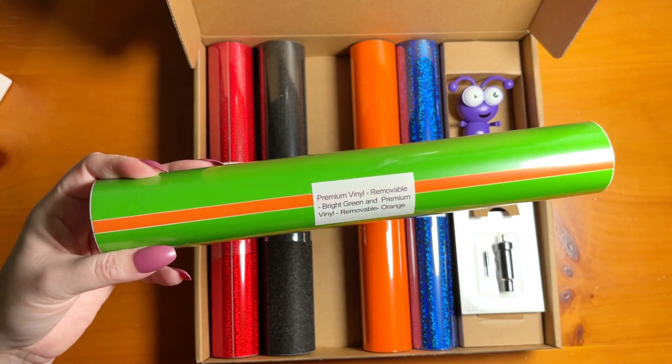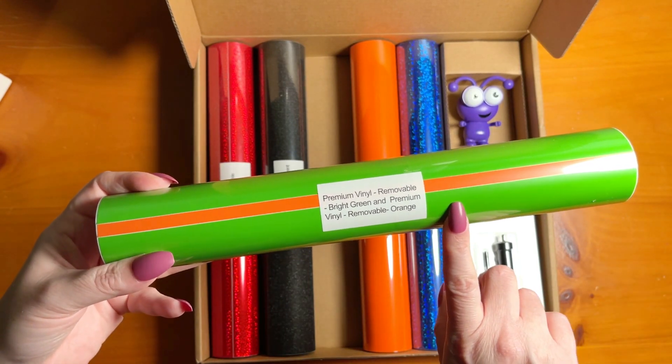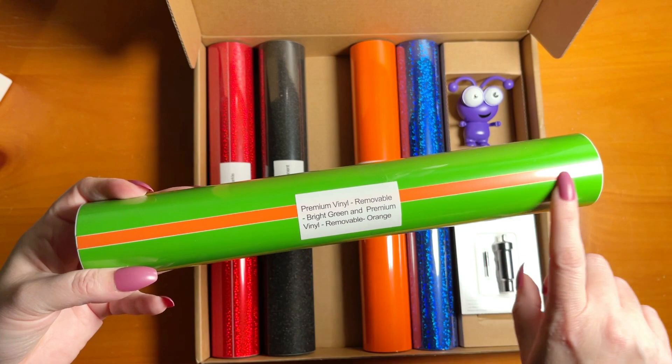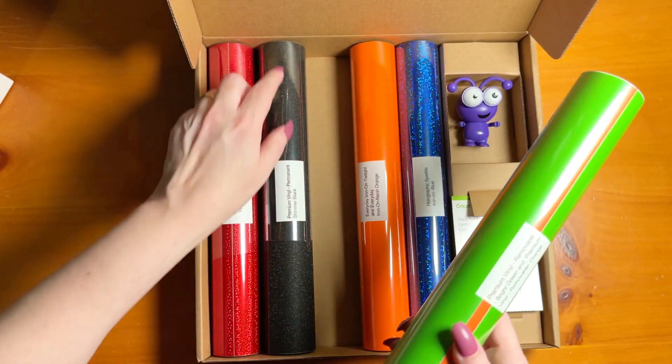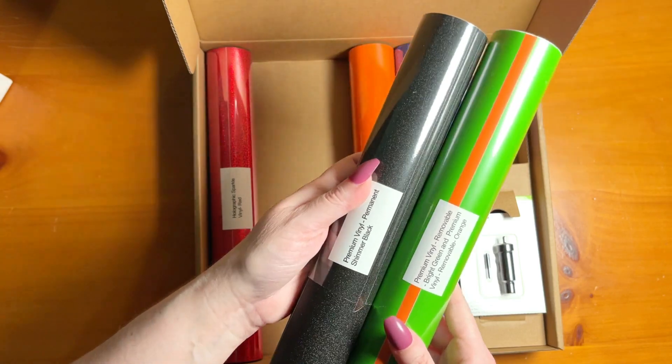Also included is a set of Premium Removable Vinyl that includes the colors bright green and orange. These would be a perfect combo to pair, especially with the black. I think those would look really fun — great pops of color.